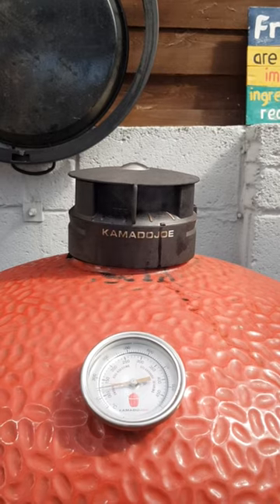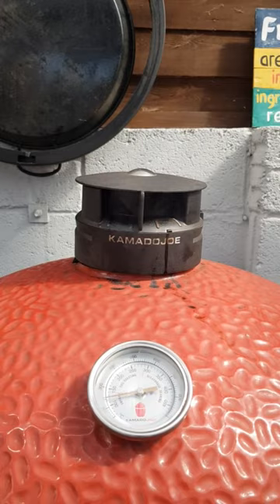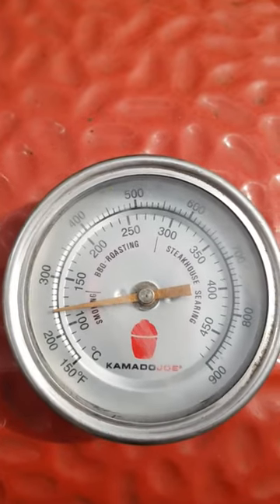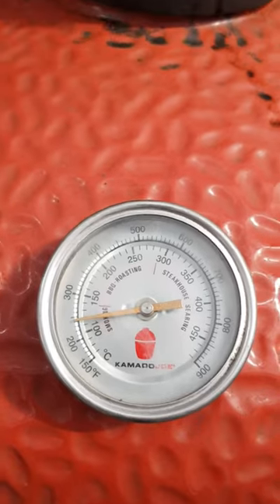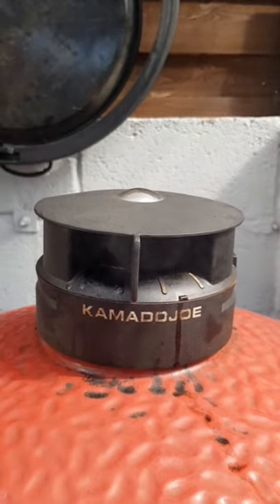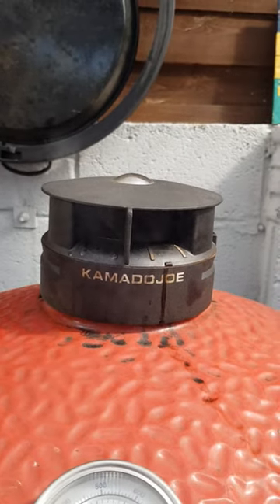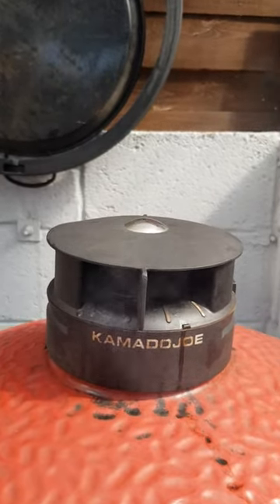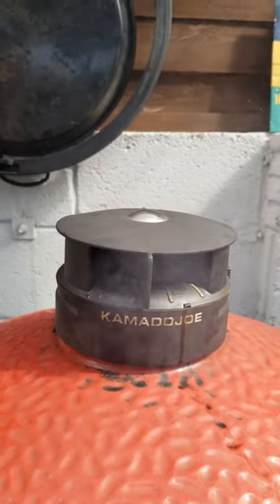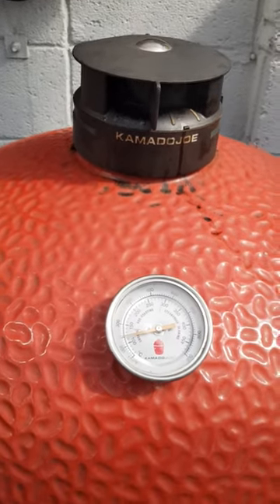You can just about see the smoke coming out of there. So we're at just under 250, which is our target temperature. You can barely see the smoke coming out — so that's the stuff we want to see. We don't want to see thick grey smoke; we want to just see wafts and waves of what they call thin blue smoke. You can barely see it — so now's the time to put the gammon in.